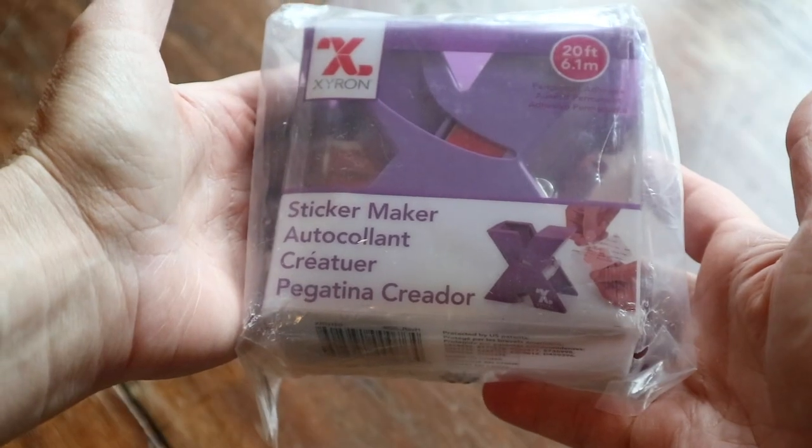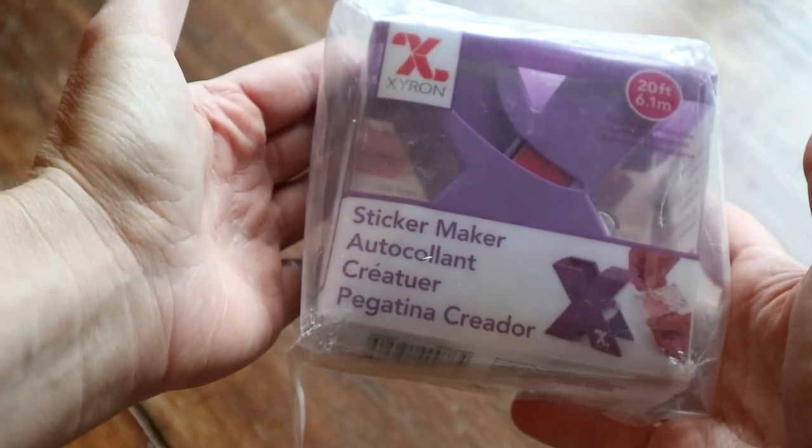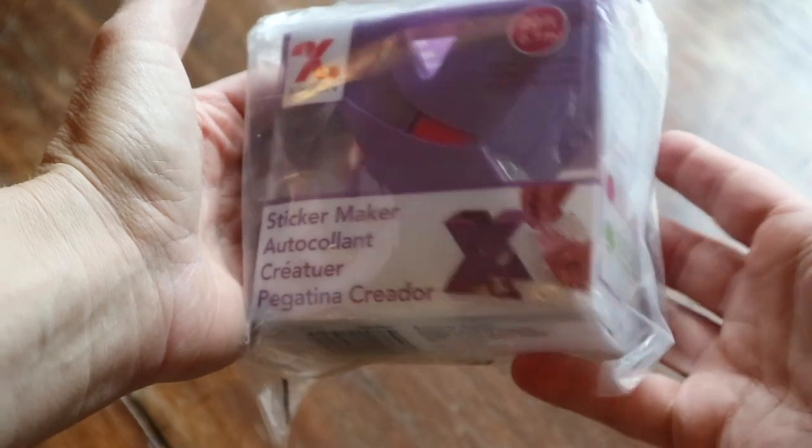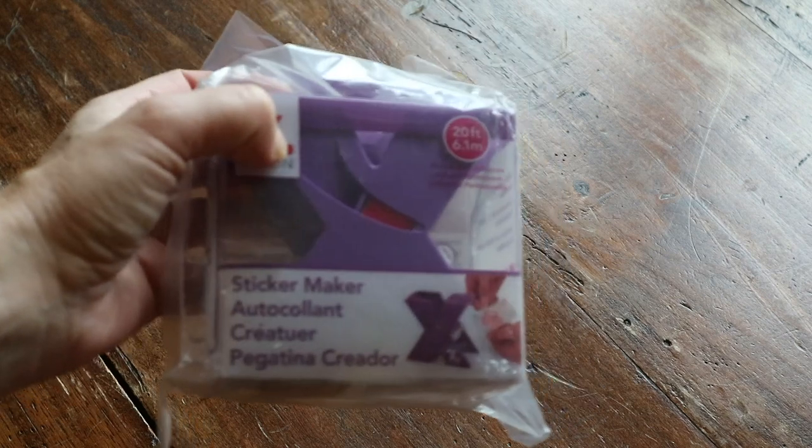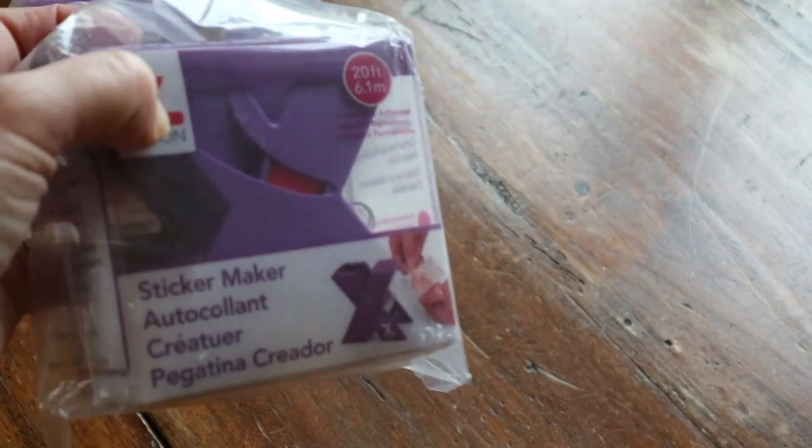I've seen these on other diamond painting channels and I was like, 'Oh wow, I need to get one of those!' It's a sticker maker by Xyron, and it's a purple one. It's not that big — it's about the size of my hand — but it's really handy.